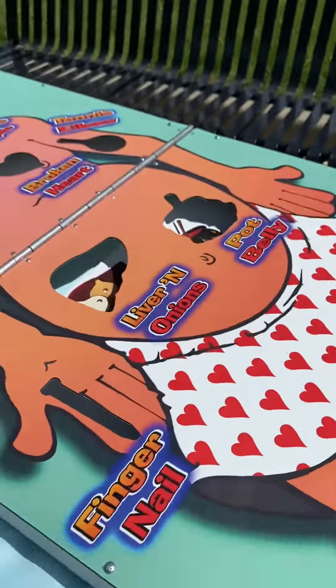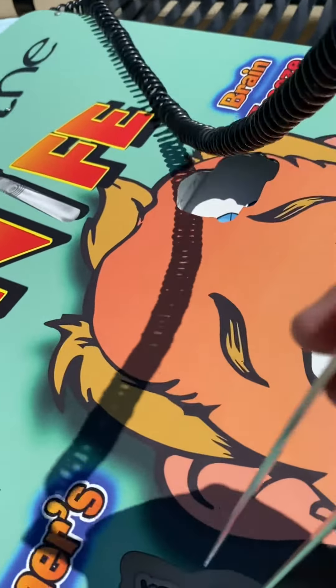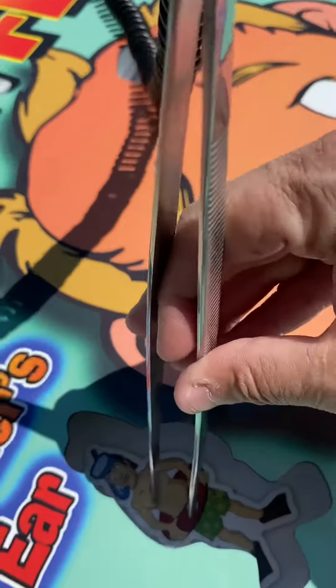Heel spur. So basically, you're going to go and play the game, and you're going to try to grab the piece without touching the sides.